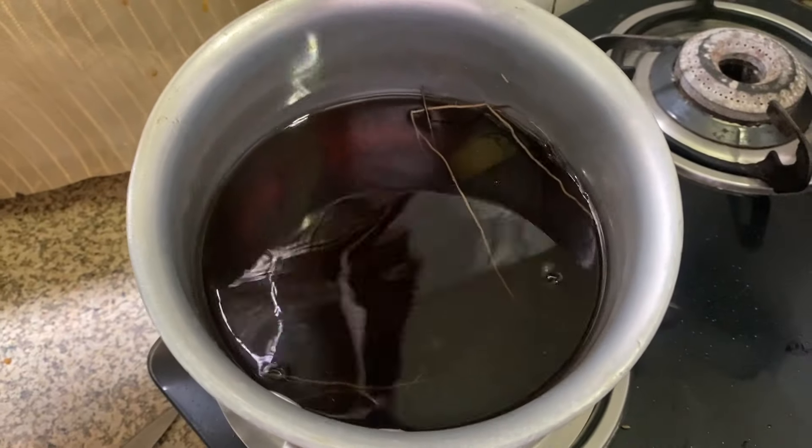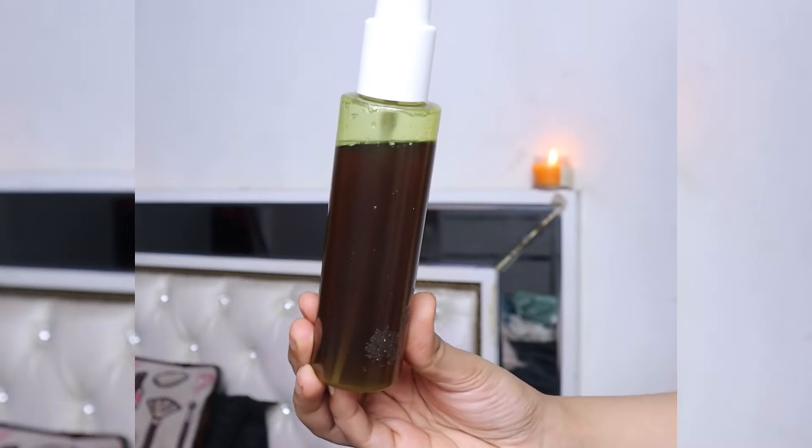Start by sectioning your hair carefully — section the middle and target any bald patches you have. You have to spray it on your scalp like this; do not just spray it on your hair. You just have to do it a little bit on your scalp and massage it well into your scalp.